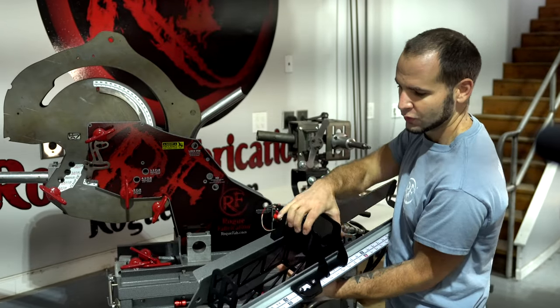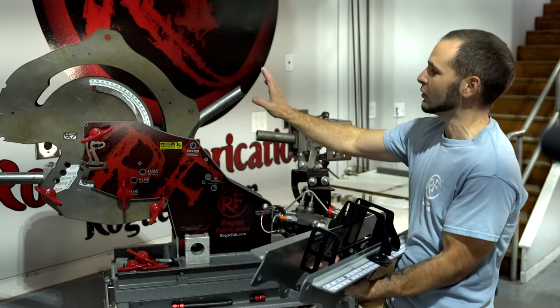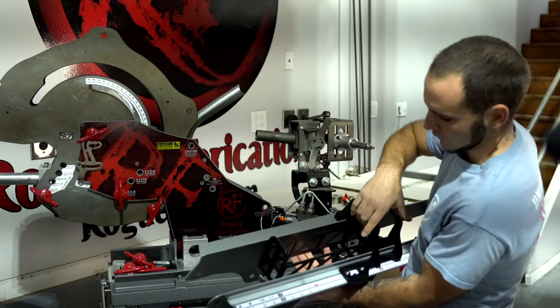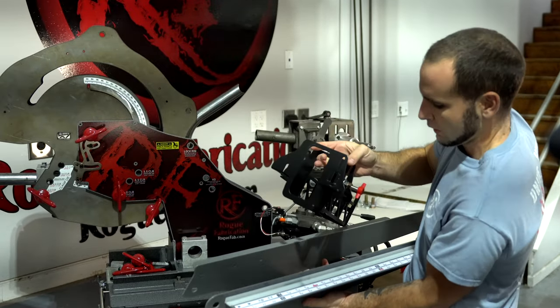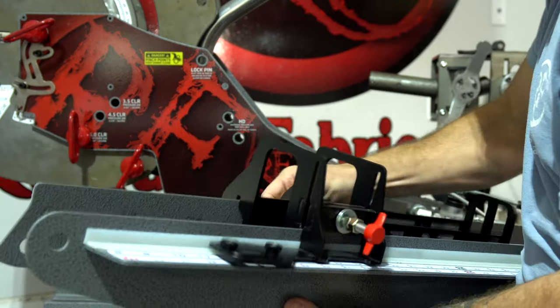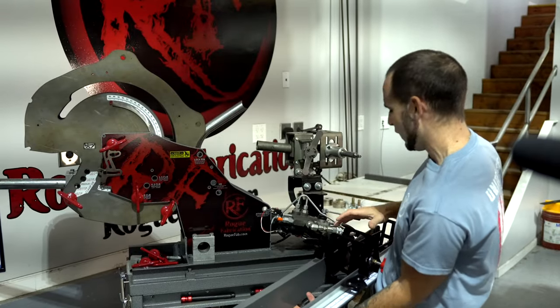This is our backstop assembly. It is used to set a hard stop in the machine so that when you feed in tubing that's straightened, back on like this vent piece, it has a place to stop. It has a scale for where the position of it is, and it can be flipped around and also fit in this orientation so the tubing can go in and hit the wall in the back, which gives it a lot more travel.